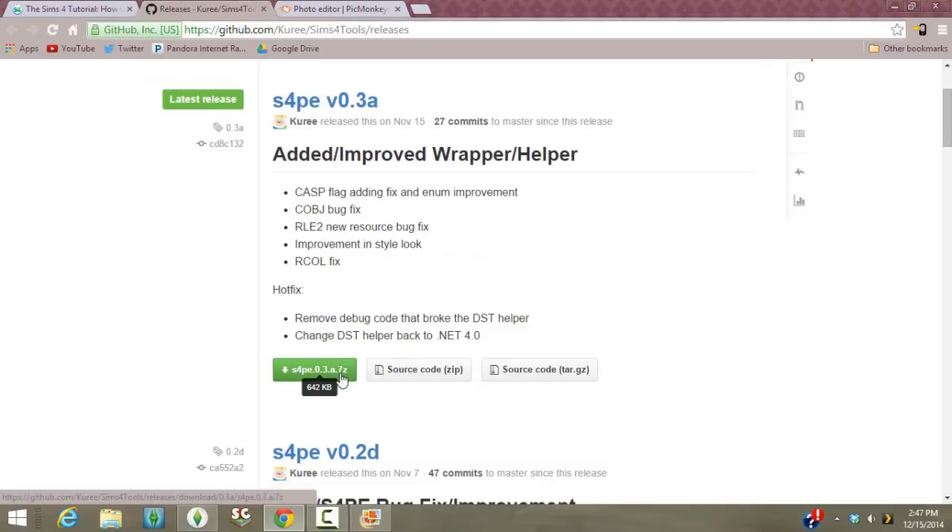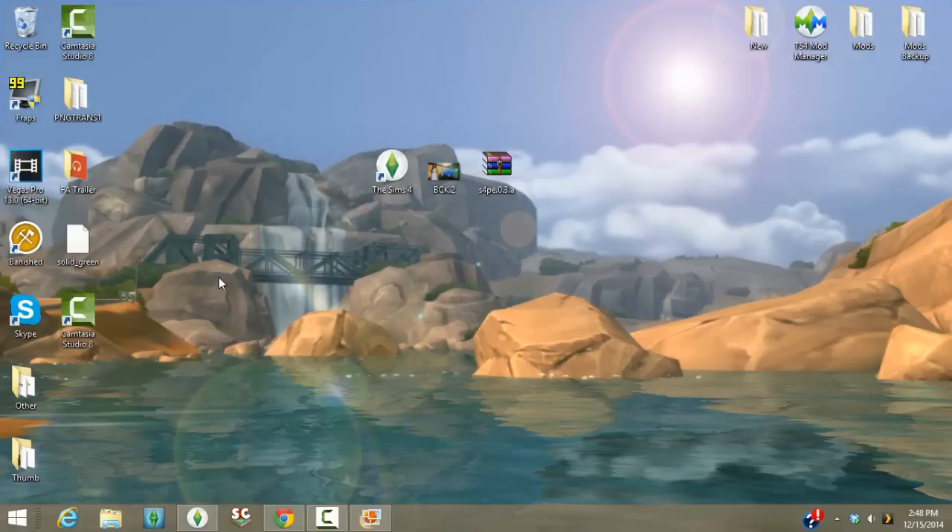If you download custom content for Sims 4 or Sims 3 you probably already have software that can open a 7-zip file. If you don't, I'll link you to a website called WinRAR. Download either the 32-bit or 64-bit version depending on your computer. Go ahead and download and install WinRAR — you do have to install it for this to work — and then you'll be able to open up the 7-zip file.